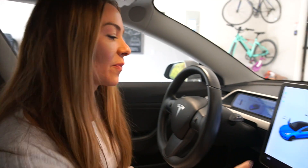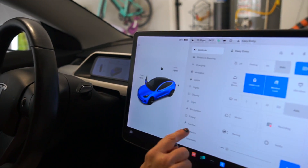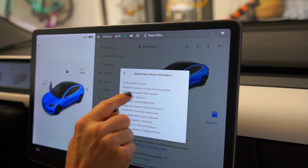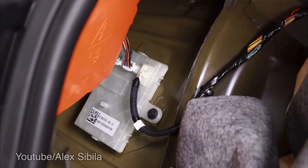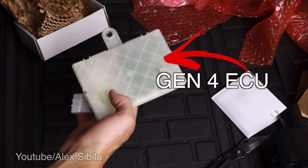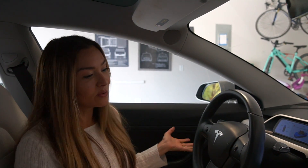We're in our Model 3 — going into Controls, Software, Additional Vehicle Information — and you can see it says 'Not Installed.' Tesla is going to offer a retrofit for all older cars. This car was built in 2018 and basically needs a new ECU. Tesla used to sell those, but now they don't. There are a couple of videos on YouTube I'll link that show how you can do the retrofit yourself if you're able to get a hold of the new ECU.